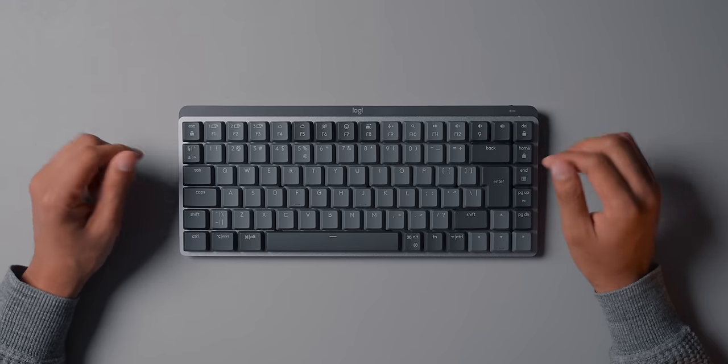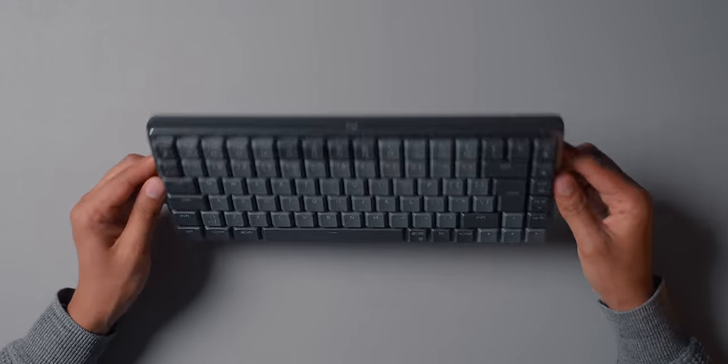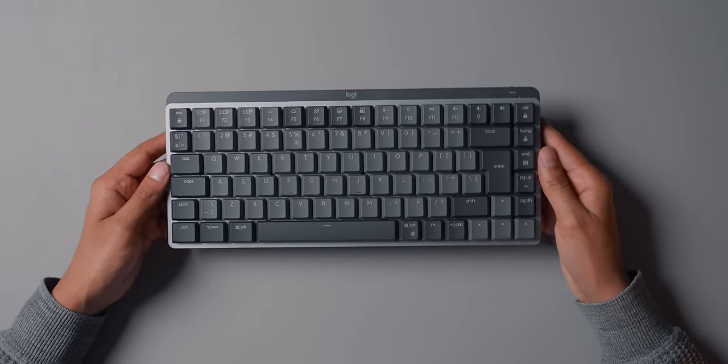According to Logitech's website, it weighs 612 grams. It's quite a light keyboard — it really doesn't feel heavy. I feel like this is much more of a portable keyboard. You could put it in your backpack and it's not going to feel like you're dragging around something super heavy.